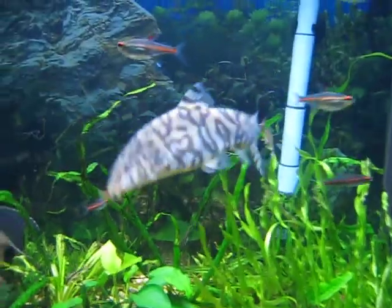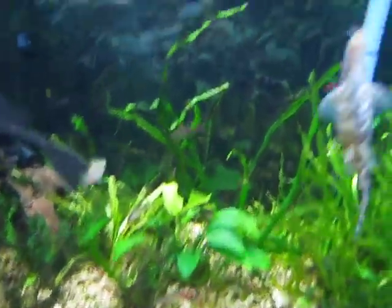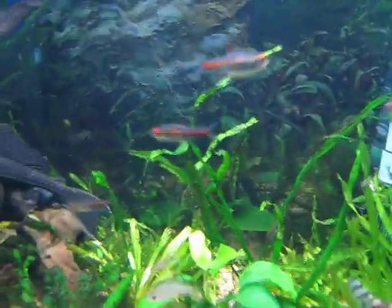Loaches — fat, plump loaches. They're fat. A few glow lights.